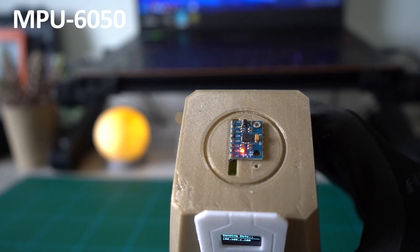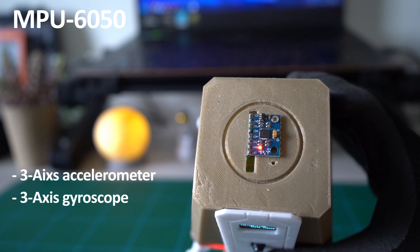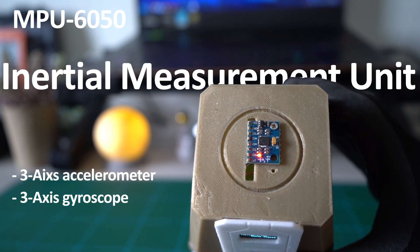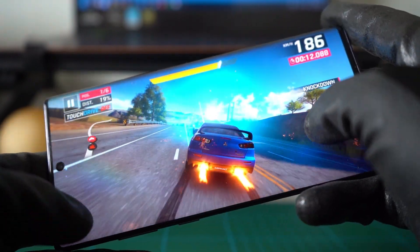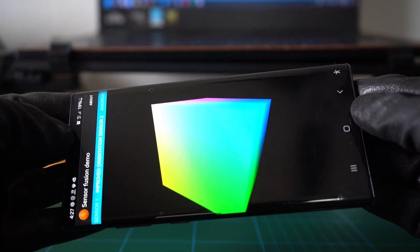On top we have the MPU6050 — the only sensor we need. This thing has a 3-axis accelerometer and gyroscope, also known as an IMU or Inertial Measurement Unit. Sometimes you can play a game where you steer your car by tilting your phone — this is all possible because of an IMU sensor. In this project we are going to use the same concept.